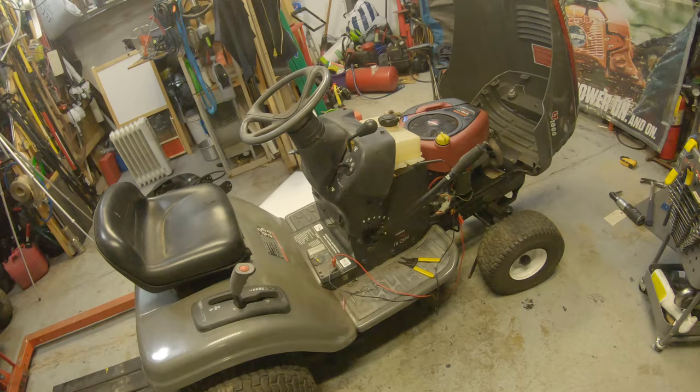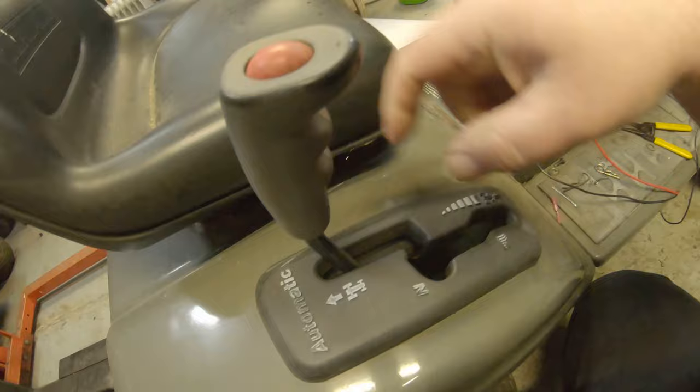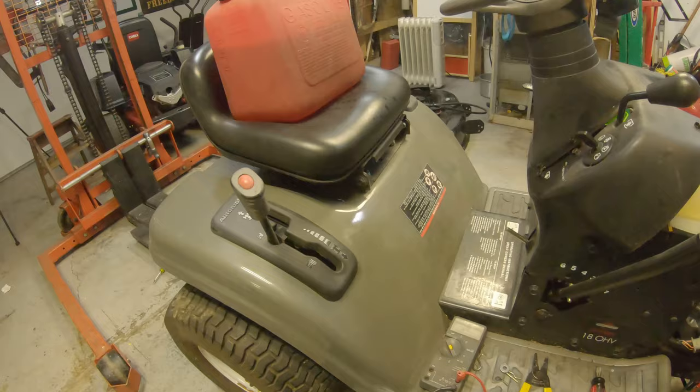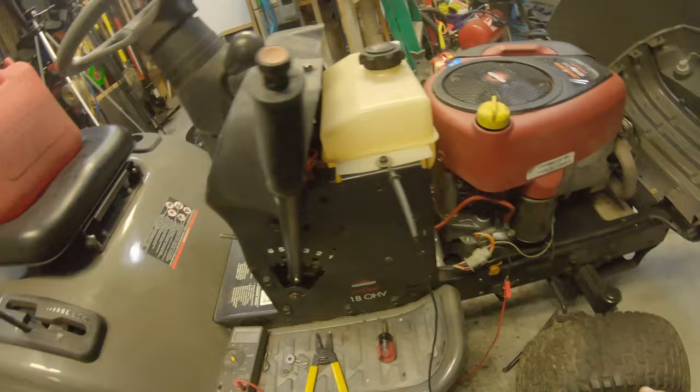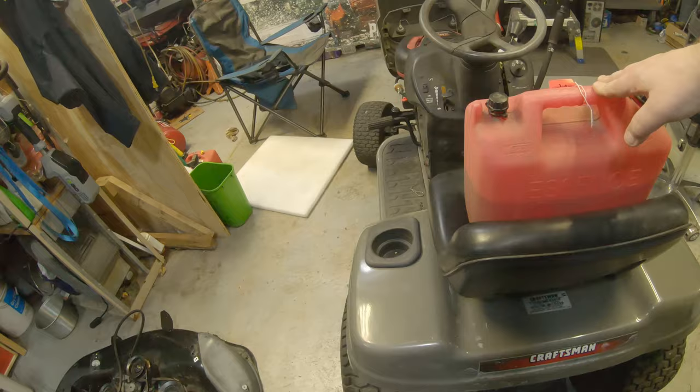The last safety switch I'm going to show you is your no-cut in reverse. There is a little switch down in here that when you push the gear lever over and put it in reverse, it engages that. To check this switch on the no-cut in reverse, you'll want to hook your meter up exactly the same way. I've got my wire hooked up there to the kill wire and my ground here. I did set a gas can on the seat to kind of simulate somebody sitting on the seat.